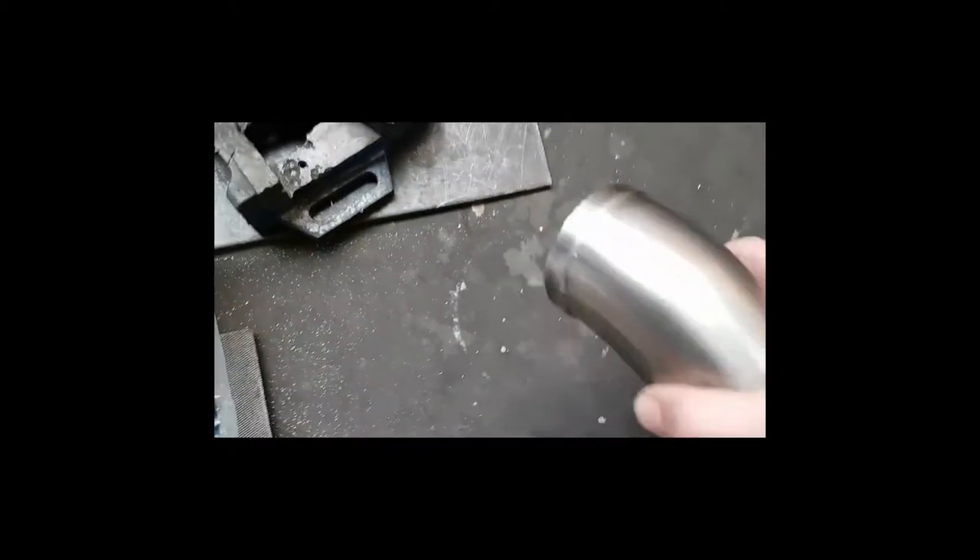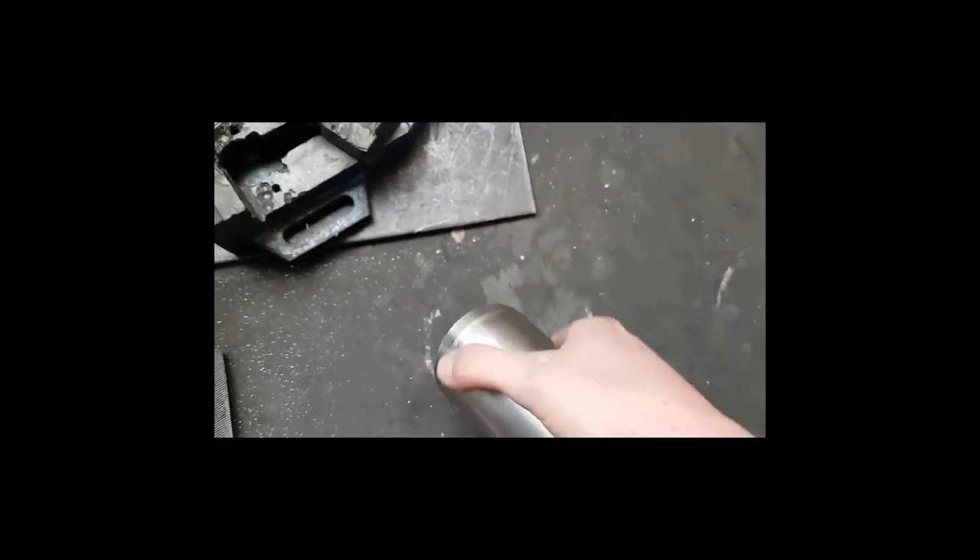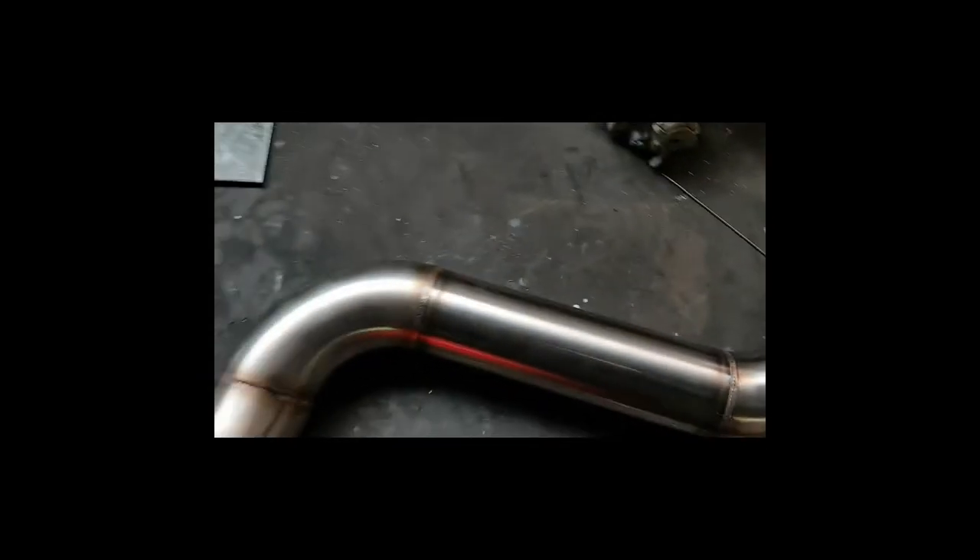I did manage to get this intake pipe done. Usually what I do is clean the welds up, but these welds came out so nice that I don't think I actually want to take any of these burn marks off. Just came out so nice — all the way down as well. This is where I'm at now with this intake pipe. All the welding came out so nice, it's just all good — an all-around good job.